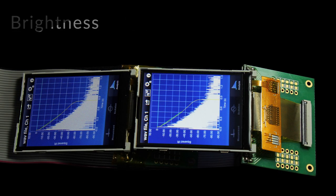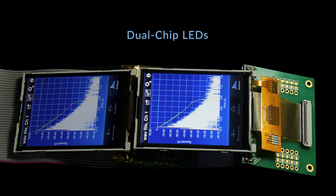There are many ways to increase the brightness, such as more LEDs, higher brightness LEDs, dual chip LEDs, and brightness enhancement film.